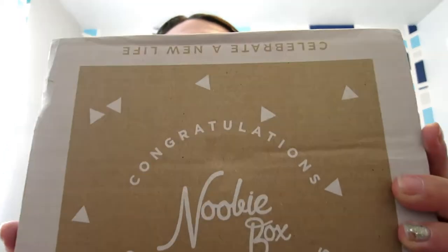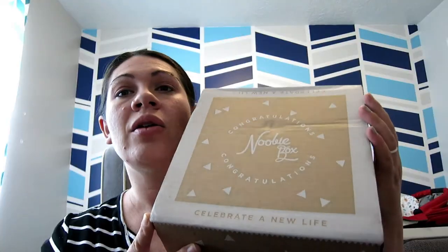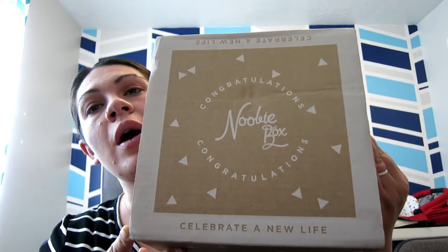Hey guys, how's it going? I am still sick but feeling better, and this came today so I really wanted to unbox it. We're gonna do a vlog — this is the newbie box. I'll put a link down below, but this is not a sponsored video. I just wanted to try this out. It's a free newbie box, you do have to pay for shipping — it's like six dollars.